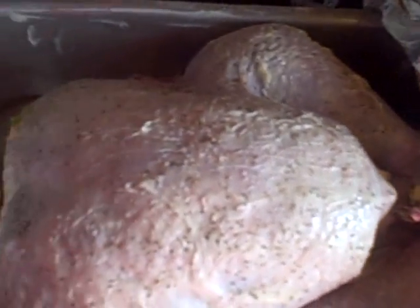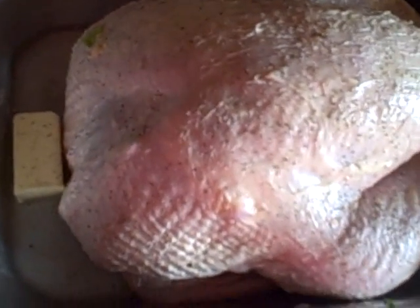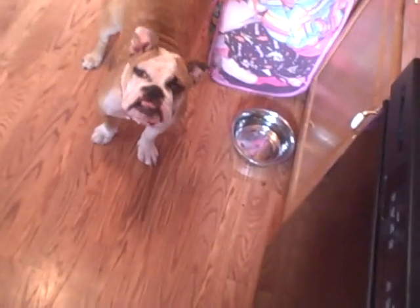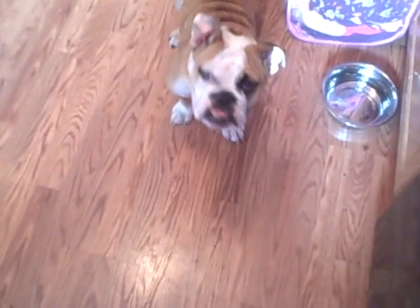To reiterate: take one stick of butter, cut it in half — put one in the back, one up front. Salt and pepper with fresh coarse kosher salt, grind it fresh, and fresh ground rainbow pepper. It looks great. Then you've got your little doggy down there wishing that bird would fall on the floor.